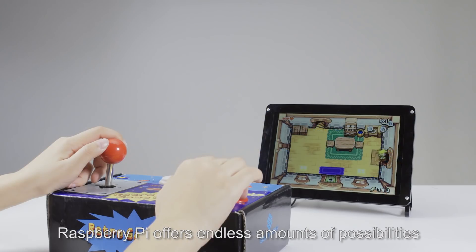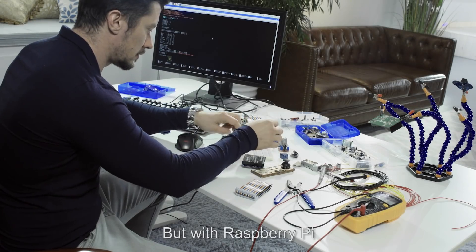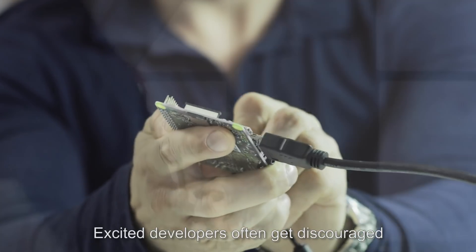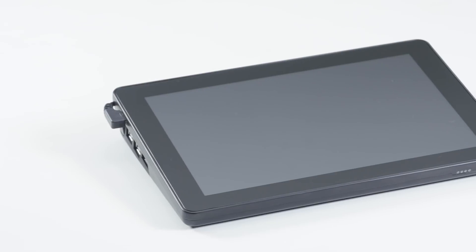Raspberry Pi offers endless amounts of possibilities for beginners and hobbyists learning to program. But with Raspberry Pi, you need a bunch of accessories just to start. Excited developers often get discouraged and frustrated just by trying to set it up. This can be done better. Now introducing the SunFounder Raspad.